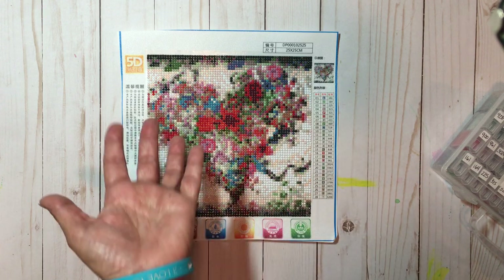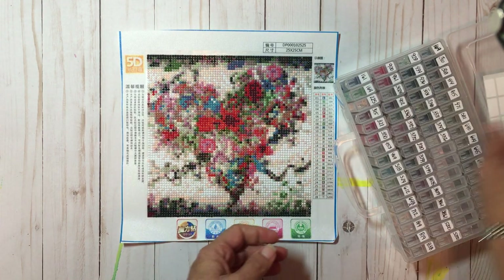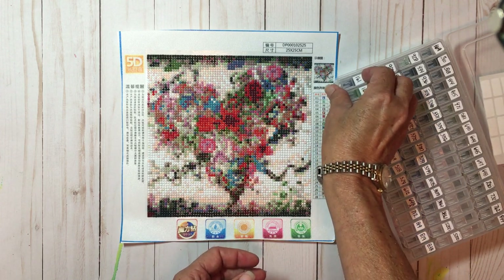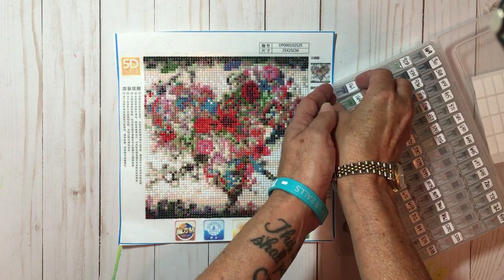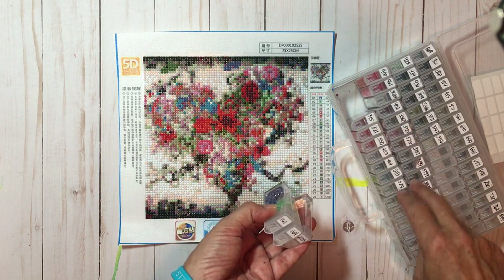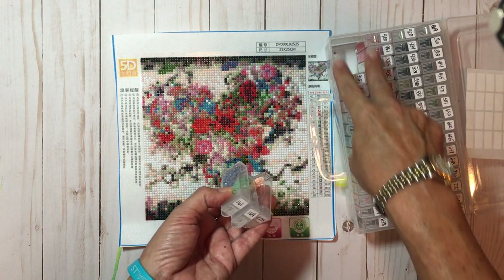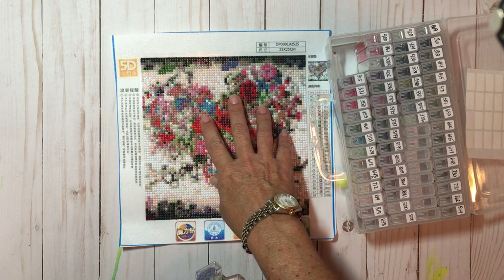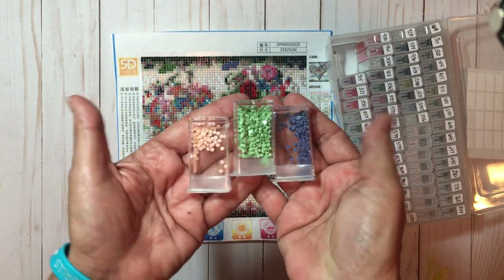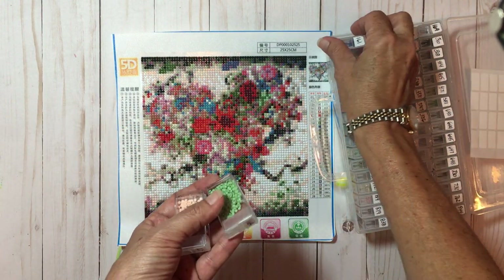Another thing — not really an issue — is they supply you with loads of diamonds, and I understand why because they're teeny tiny little things. These first two rows in my little holder hold all the diamonds that went into this diamond painting. These are the leftovers — and there are a lot of leftovers — which is fabulous.